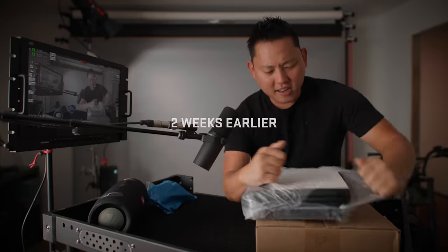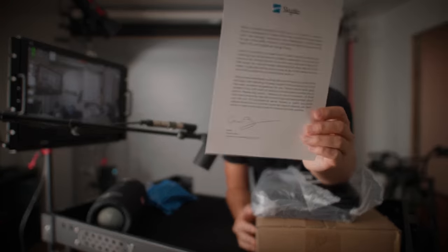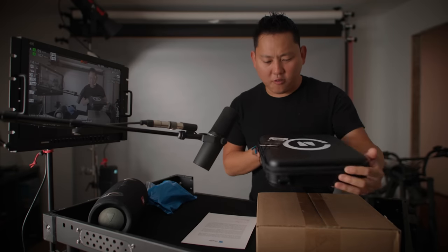So we've finally received the Skydio 2. Got a little letter: 'Skydio 2 represents over five years of work by our team to build a drone that has enough autonomy and intelligence to make flying drones more useful, more fun, and less stressful for everyone.' Now this Skydio 2 has been out for a little while, but it's designed to fly autonomously.